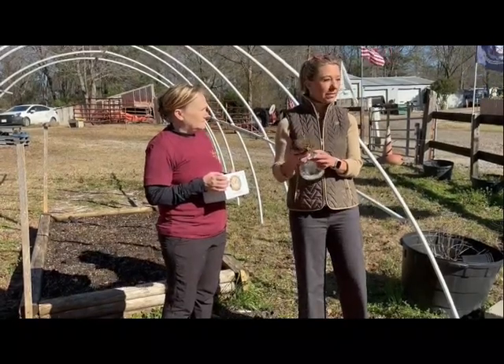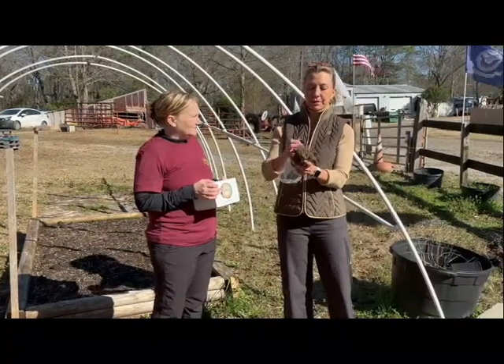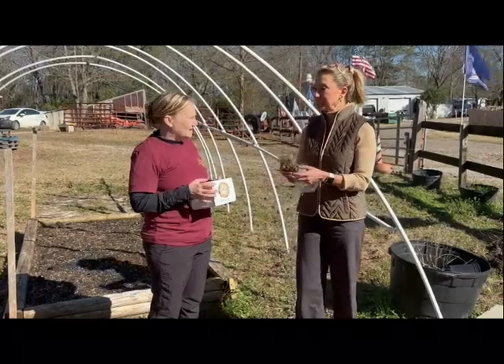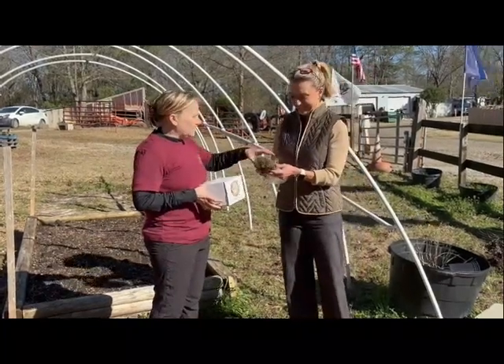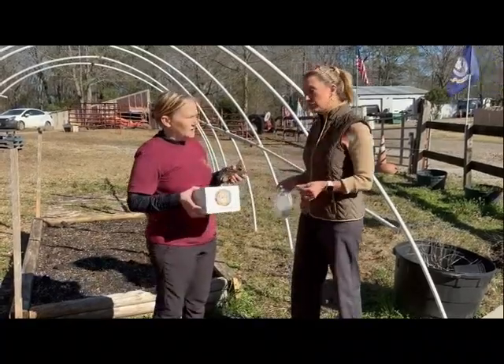February and March are the months to get these in the ground here in the southeast part of the United States — we're in the Columbia, South Carolina area. So the most important thing is to have some loose soil, some good potting soil and black cow, because you need a lot of drainage.